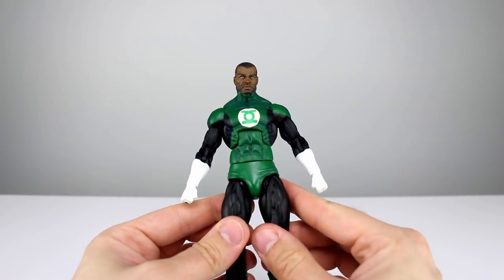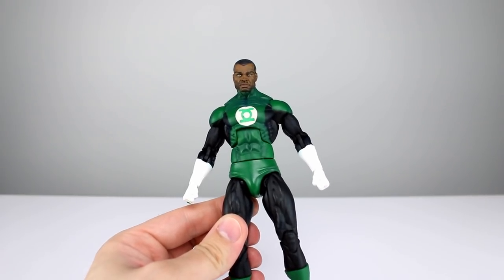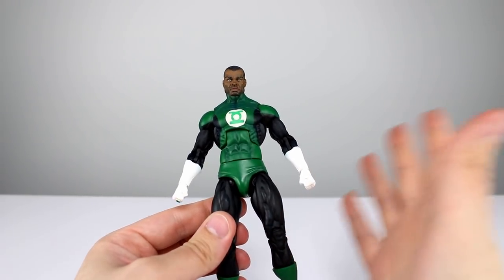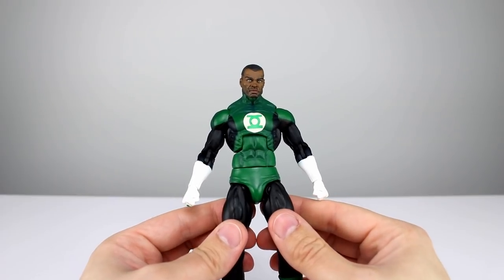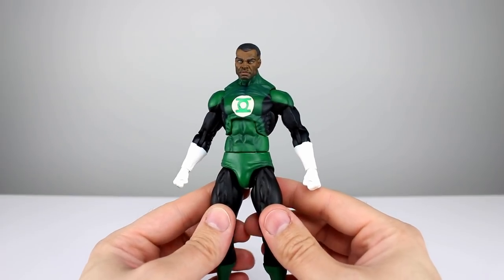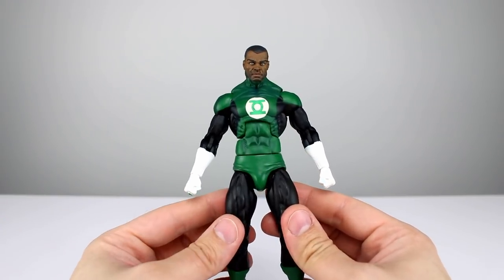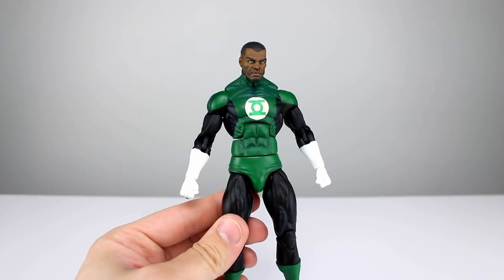You do get the lantern as well, so that's a nice batch of accessories for the Green Lantern himself. I do kind of wish I just had two of these so I could have both Hal Jordan and John Stewart displayed. Accessory-wise I'm gonna give it an eight out of ten — that is a pretty good batch of things. I do wish they got a little bit more creative with the green energy constructs, but that'll do.